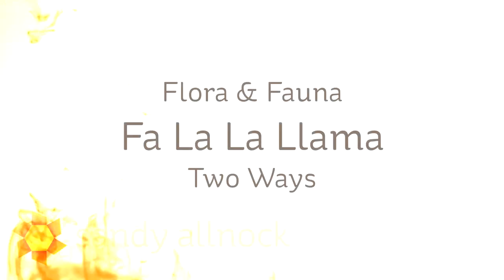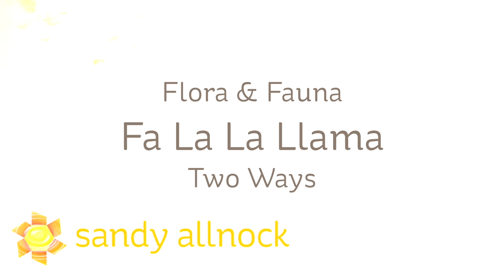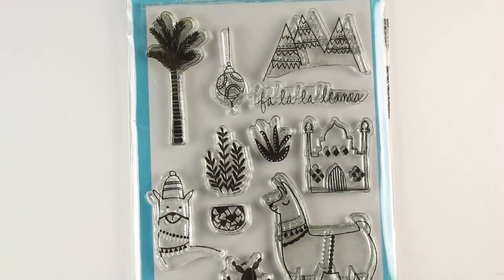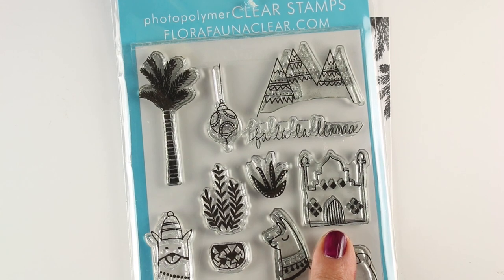Hi there! I'm Sandi Olnok, artist and paper crafter here on YouTube. Today we're going to make some Fa-la-la-lama cards, and we're going to do it in two ways. One is a more serious Christian-themed card, and another is a silly llama card with this really cute set from Flora and Fauna.